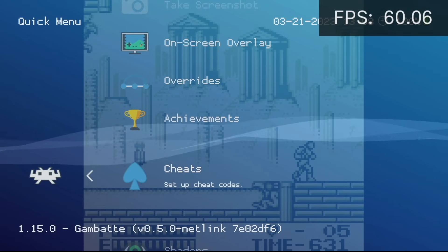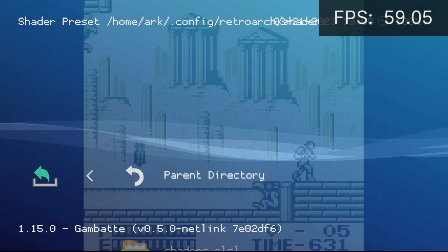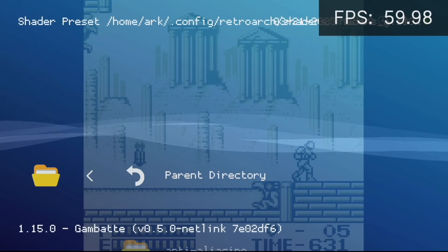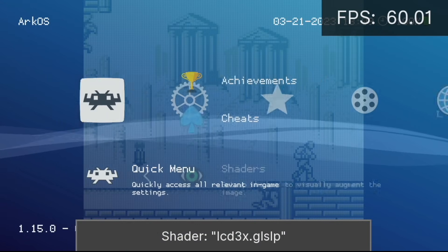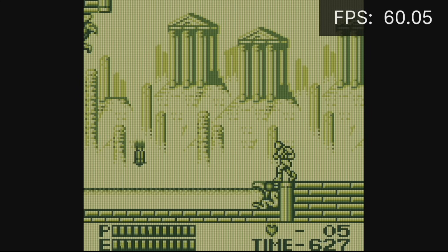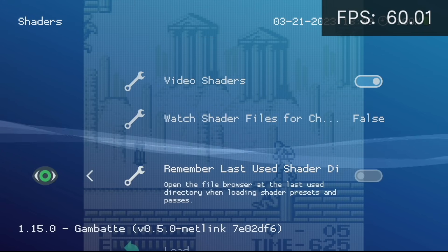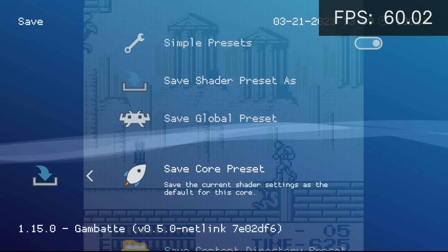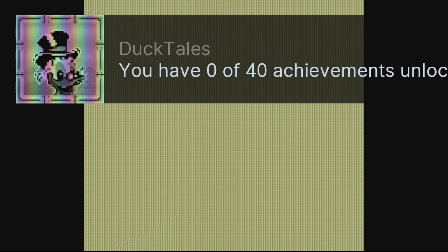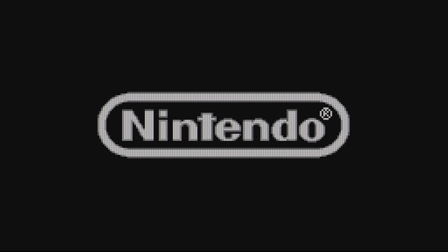For shaders, go back into the quick menu by pressing Select and X, scroll all the way down to the Shader section, go into Load, then Shaders GLSL, scroll down to the Handheld section, and within that scroll all the way down to LCD 3x. This is my favorite, and now we have a nice LCD grid to go along with that LCD ghosting and colorization. To save it, go back to the Shader section, select Save, and then select 'Save Core Preset' — that means any game that runs with the Gambatte core for Game Boy or Game Boy Color will have the LCD grid. Testing with DuckTales and a Game Boy Color game both show that same LCD grid.